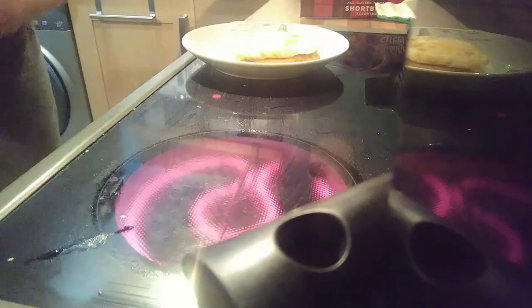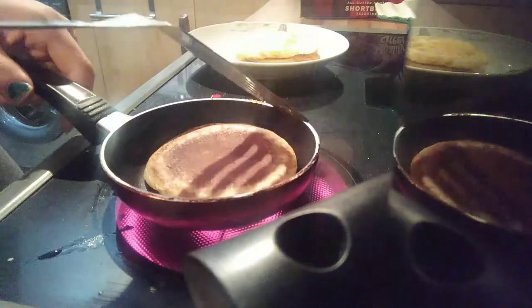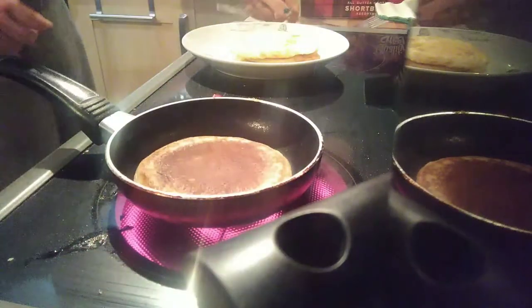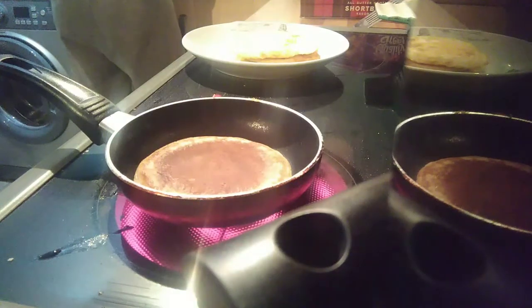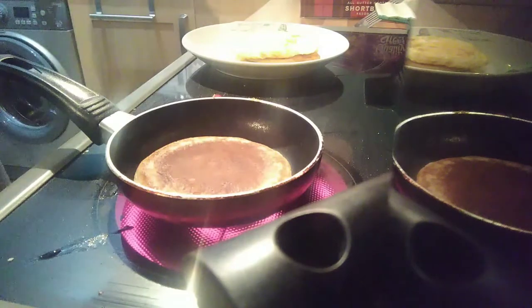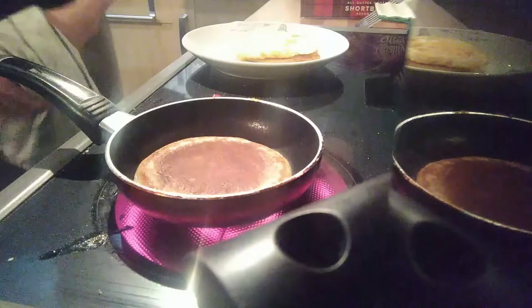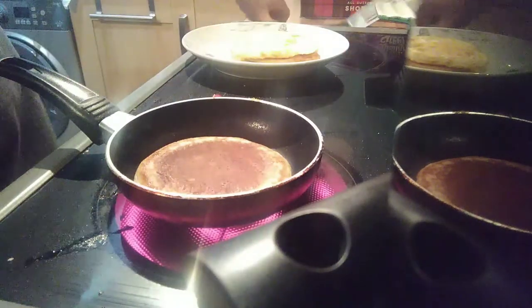Two seconds rule — ow! Two seconds rule. It's all good. That one doesn't kill me, makes me stronger. Wash your hands. Just let it sit for a few seconds and be done with both crumpets.